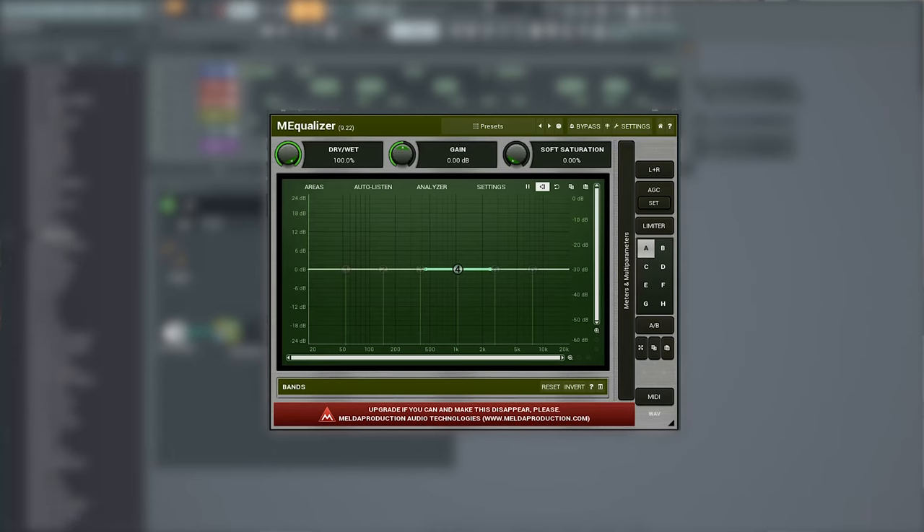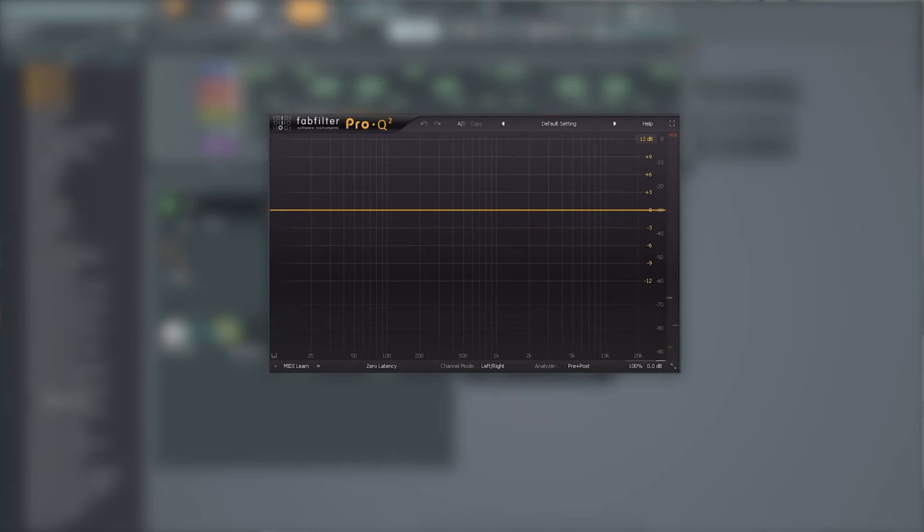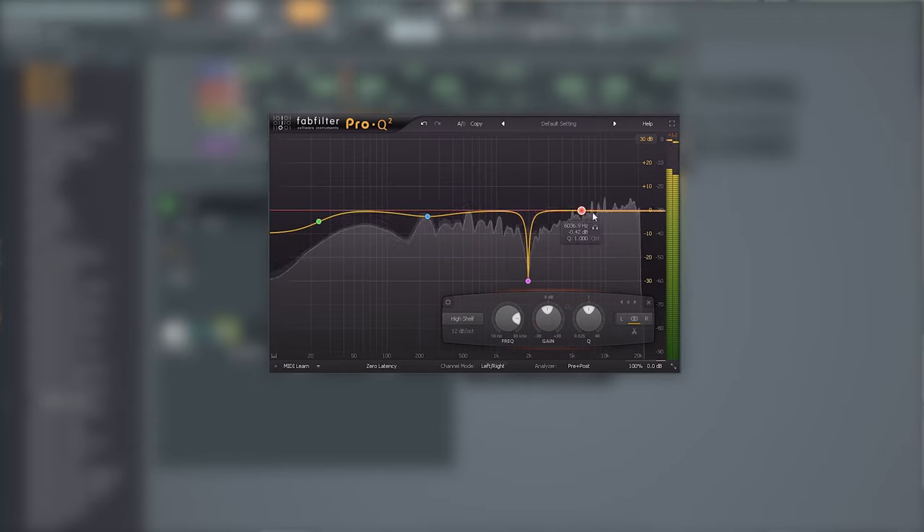This will also help train your ear as you get used to hearing particular problem areas in audio. So use an EQ with a spectrum analyzer so you can mix with both your eyes and your ears.